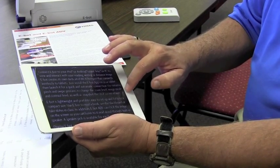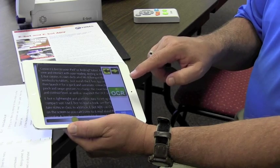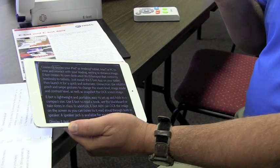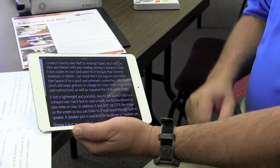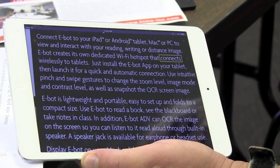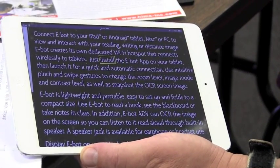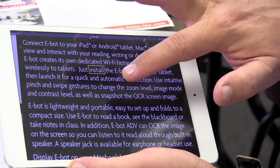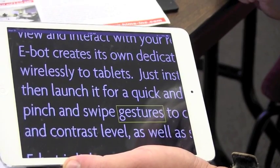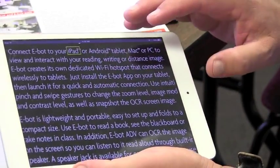I can bring up a menu right on your iPad. If I did want to use the OCR feature — which is a feature that will actually read it aloud to you — the user just simply has to push that. It made a sound like it took a snapshot, like an old 35 millimeter, and now it's reading. Notice how quickly that did that — only about 3 or 4 seconds and now it's reading that page. I can tap on the screen to pause and play. If I tap the screen again, it starts reading: 'Install the eBot app on your tablet. Then launch it for a quick and automatic connection.' I can make the print bigger on the screen and it follows. 'Image mode and contrast level as well as snapshot the upper screen. Connect the eBot to your iPad or handle.'